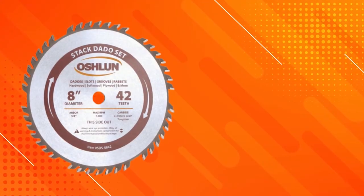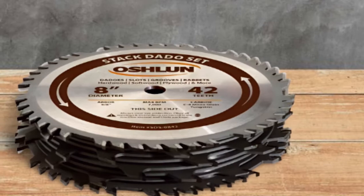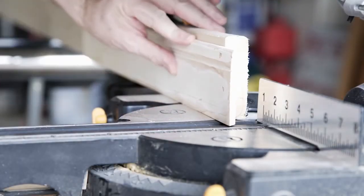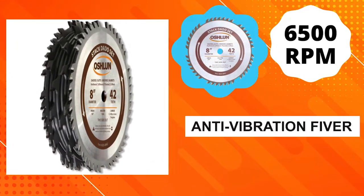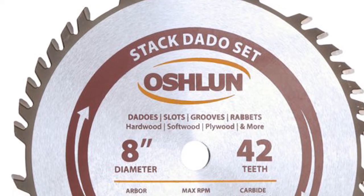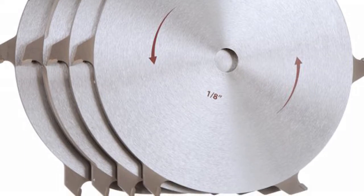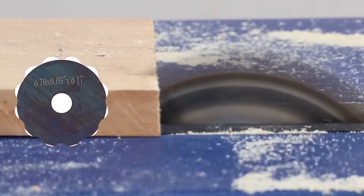The 8-inch 42-tooth Stack Dado is constructed with a laser-cut anti-kickback body design and stabilizer vents, and is precision ground and hand-tensioned for superior accuracy, balance, and long-lasting performance. The larger outside blades run at 6,500 RPM with an anti-vibration fiber, while the inner blades operate at 7,000 RPM to improve cut quality. Anti-kickback shoulder design on both outer blades and shims for micro-fine thickness adjustments are also included, with shims clearly marked from 1/16-inch to 1/4-inch.